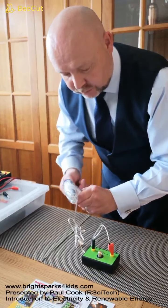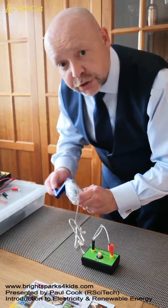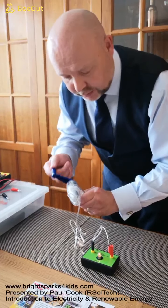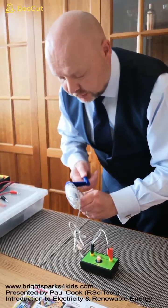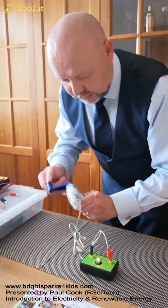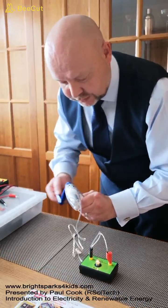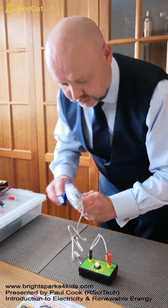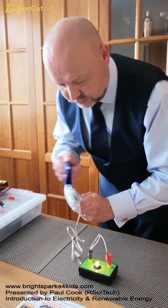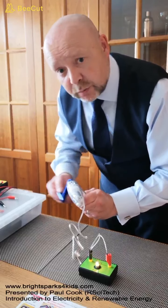Turning it very slowly, you should be able to see that our bulb is lighting. It's very dim but it is working. Again if I increase the rate at which I turn the handle, you should be able to see that our bulb becomes brighter.